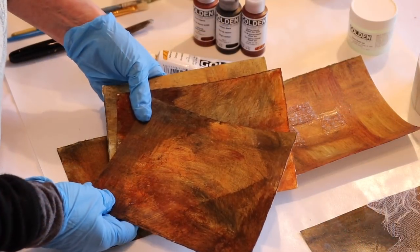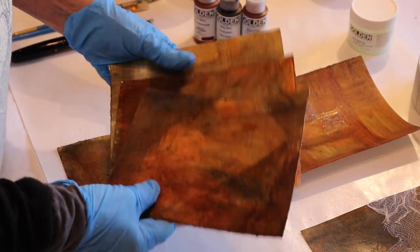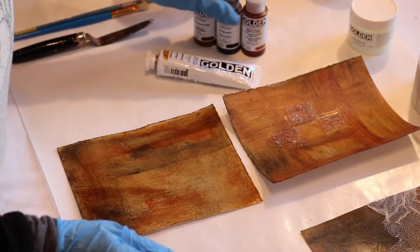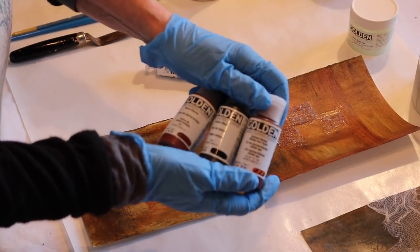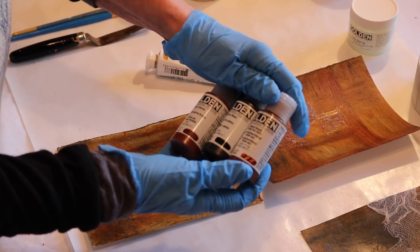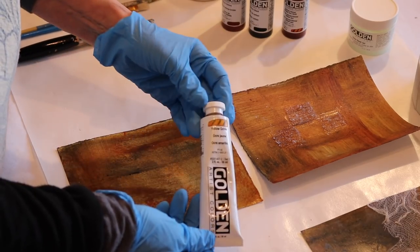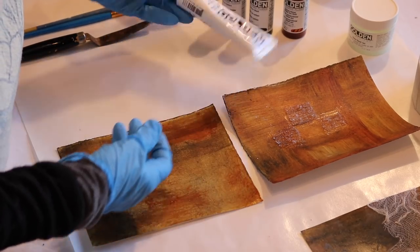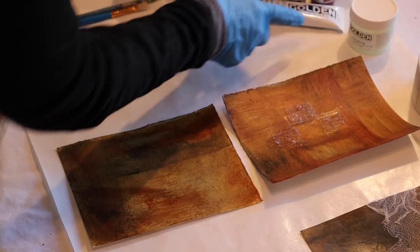I'm starting out with mixed media paper — just plain old mixed media paper that I've painted in different colors. The colors I'm using are burnt sienna, carbon black, quinacridone, nickel azo gold, and yellow ochre. I made sure to tell you because someone will want to know.